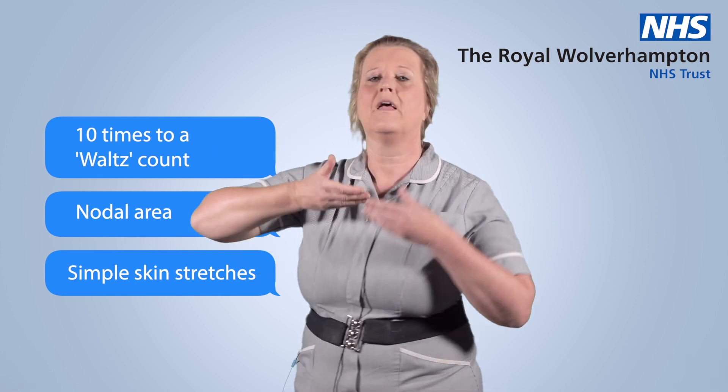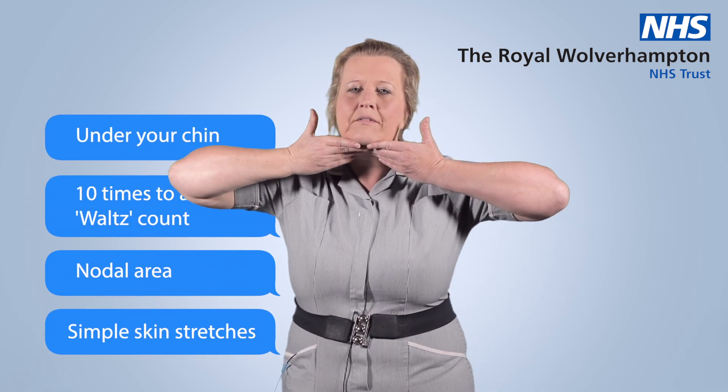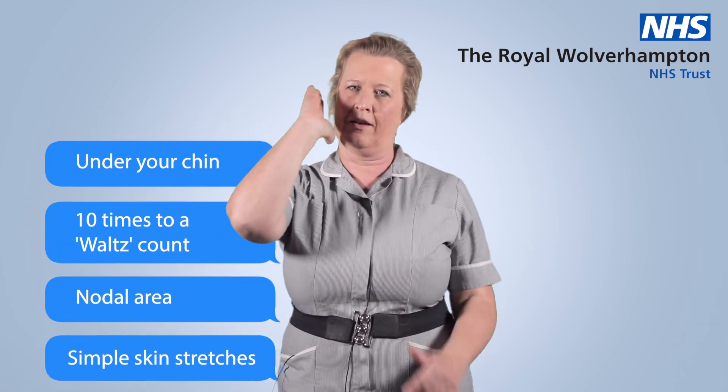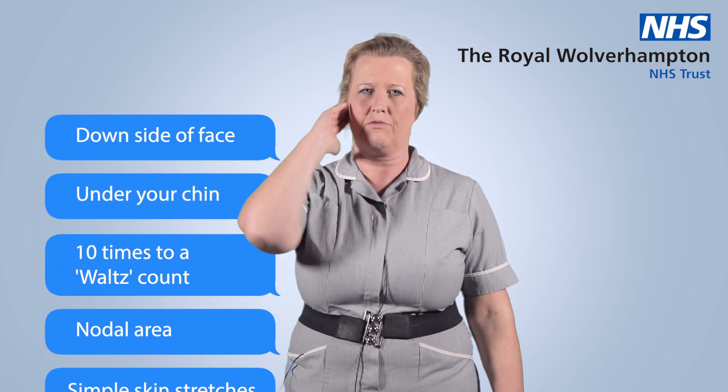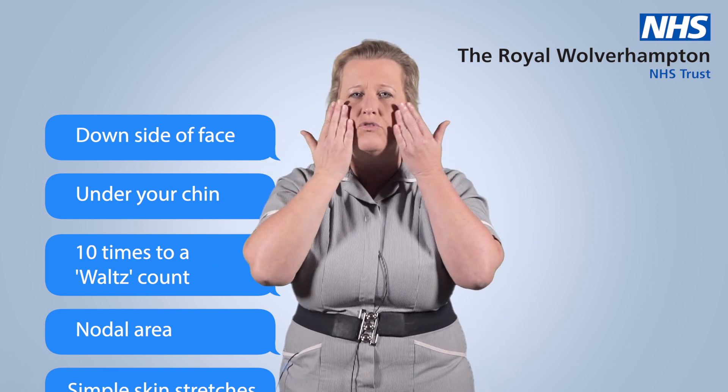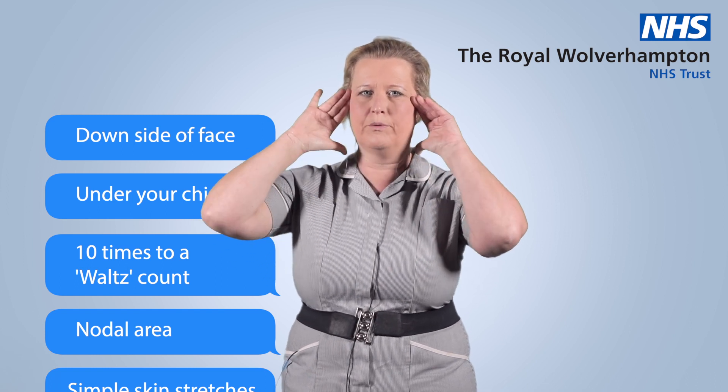1, 2, 3 — under your chin 10 times. 1, 2, 3 — down the side of your face. 1, 2, 3 — those are the nodal areas, and then where you've got the marks, just stretch your skin towards your ears as much as possible.